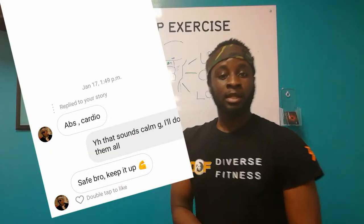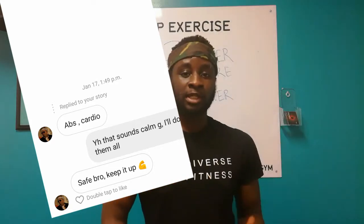Now, you guys asked me to do a six pack workout, and that's exactly what I'm going to deliver to you right now.